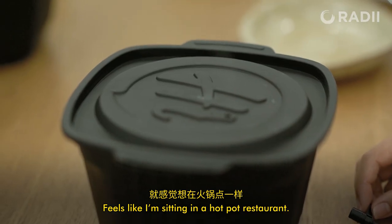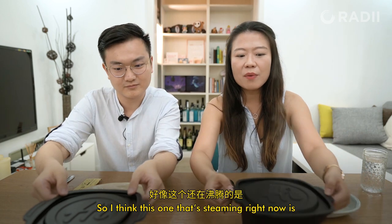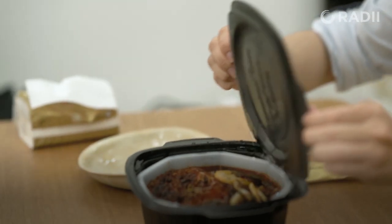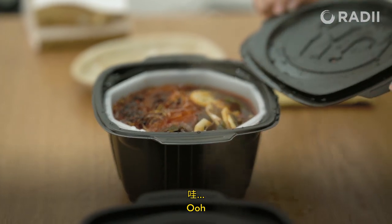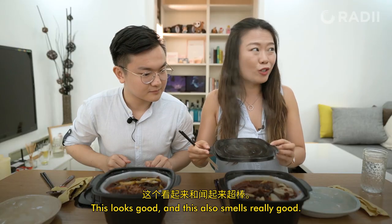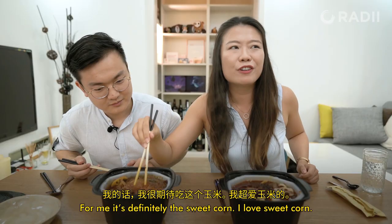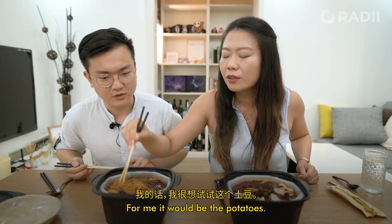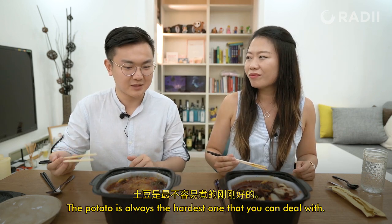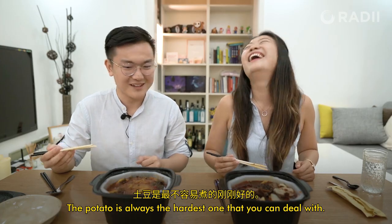Just like sitting in a hot pot restaurant. So I think this one that is still steaming right now is the spicy beef, and this one would be the vegetarian. This looks good, this also smells really good. What are you most excited to try? For me it's definitely the sweet corn. For me it would be the potatoes, because in a real hot pot setting the potato is always the hardest one to deal with.